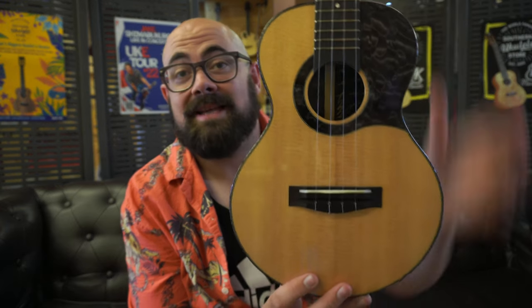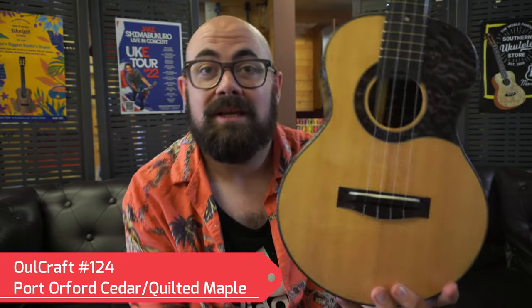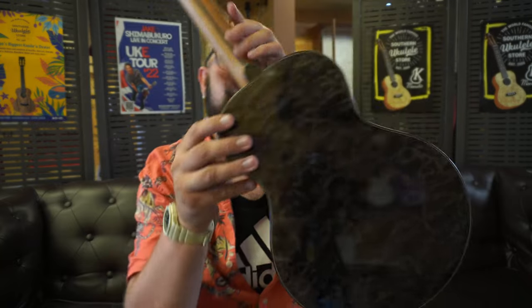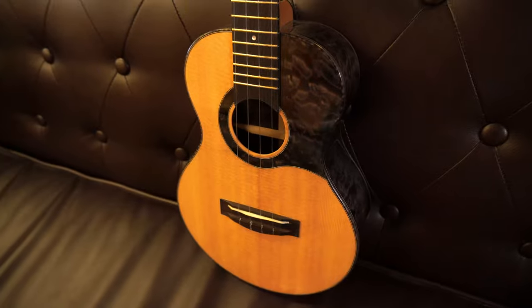First up today we're going to take a look at this familiar beauty. This is the Owlcraft Custom number 124. This ukulele is Port Orford Cedar with quilted maple, stained black and moody. It's an adolescent dream — it's loud, it's open, it's clean, it's harp-like, piano-like. We've used all kinds of terms to describe this ukulele. I just think it's cool.